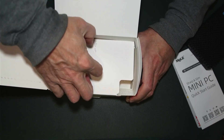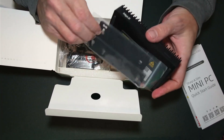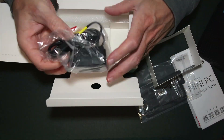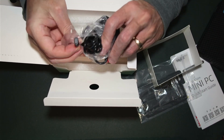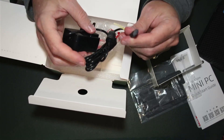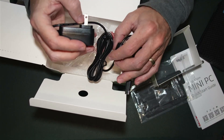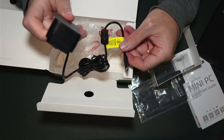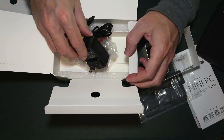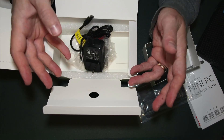Also in the box is a VESA mount for attaching the unit to the back of a TV, with all necessary screws included, as well as a power supply. I personally don't use the provided power adapter because I use a 12-volt to USB-C cable to power the mini PC directly from my power distribution block — either a Pegasus Power Box or the SVBony power box. I'll leave a link in the description to that barrel-to-USB-C power cord in case anyone else needs one.